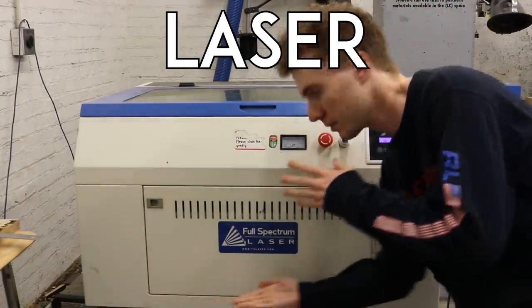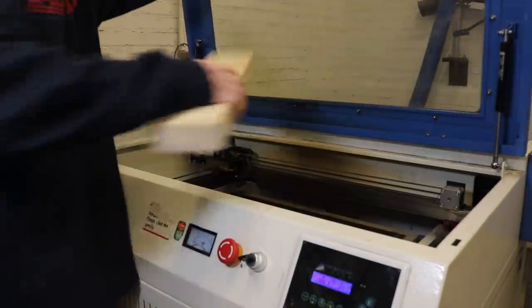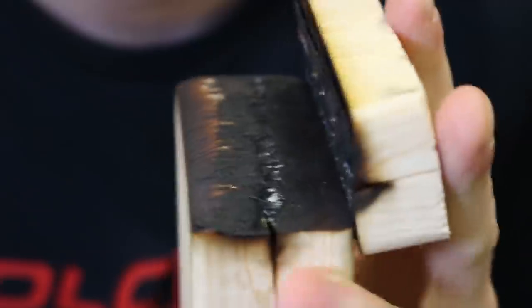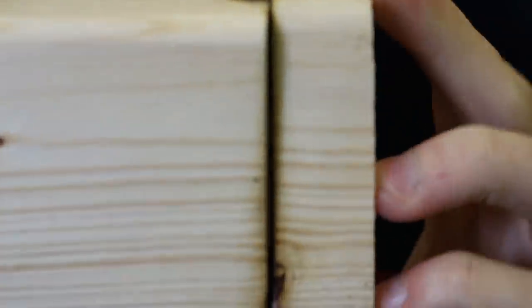Laser. Forget CAD designs — instead, use this cutting-edge machine to do the task of a handsaw. Normally used for cutting intricate patterns in thin wood, by drawing a super boring 4-inch line in your vector software and repeatedly blasting away, you too can cut wood like a 5-year-old Jedi with a laser sword.